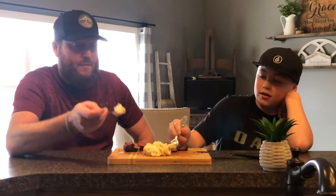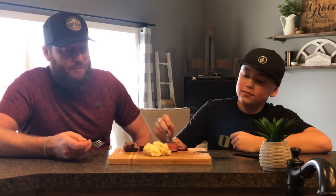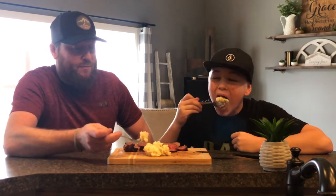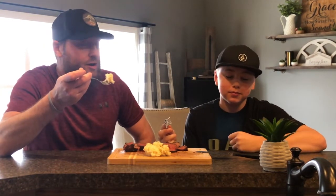Time for potatoes. They're good — really good. Compliments the beef just right.